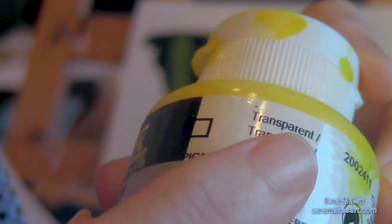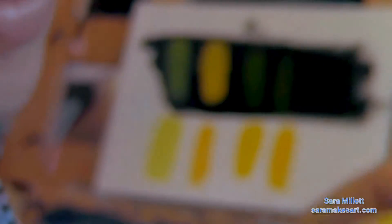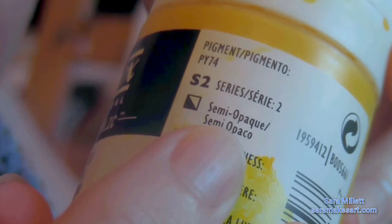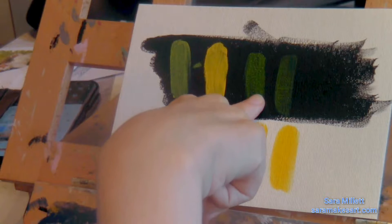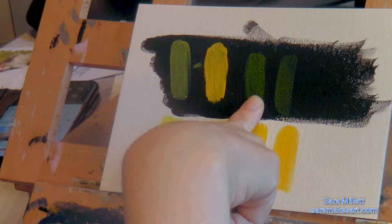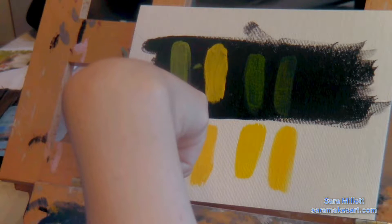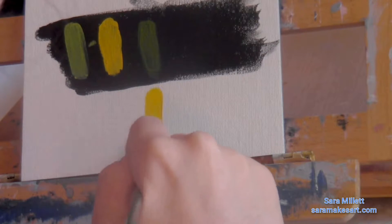This is when I had a bit of a surprise. The label on the Yellow Light Hansa bottle says it's transparent. The label on the Azo Yellow Medium bottle says it's semi-opaque. But as you can see, my swatch of the Azo Yellow is obviously quite a bit more transparent against this black background than my swatch of the Hansa Yellow. And the Azo Yellow almost looks green against the black background.